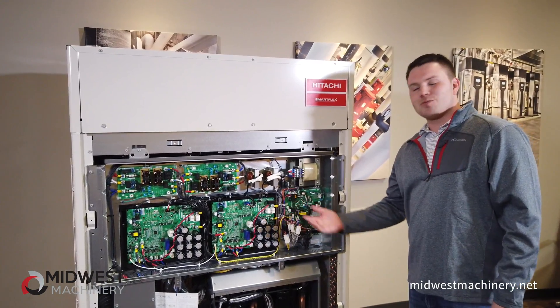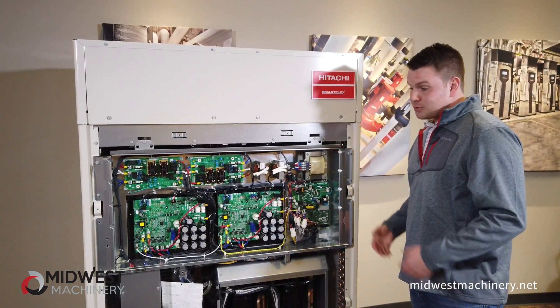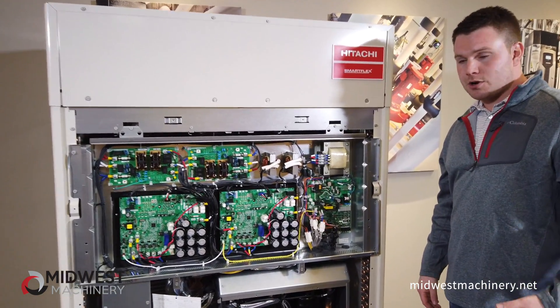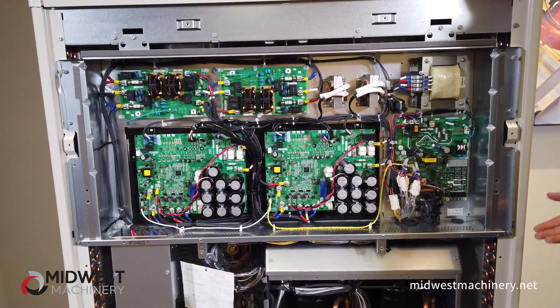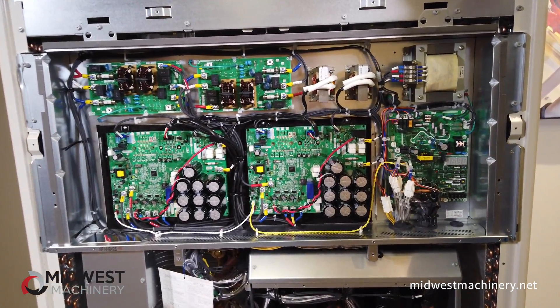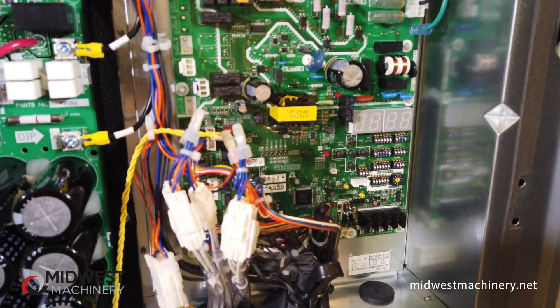As you can see, everything is right here in front of your control board. There's nothing behind it. So if you are doing commissioning, startup, or even troubleshooting, you'd be able to get in and have access to everything that you need right here. You have all of your dip switches — everything that you would need from the control board is accessible.